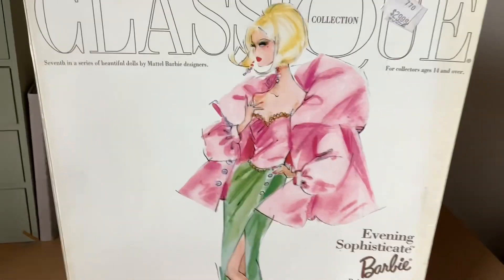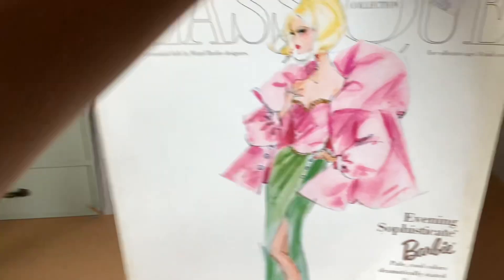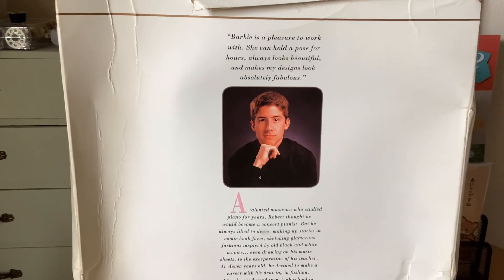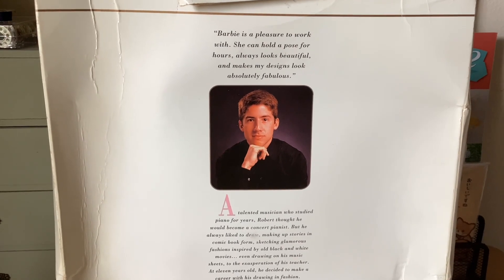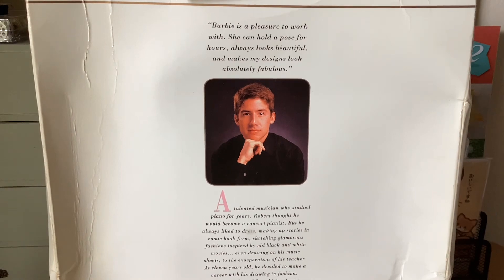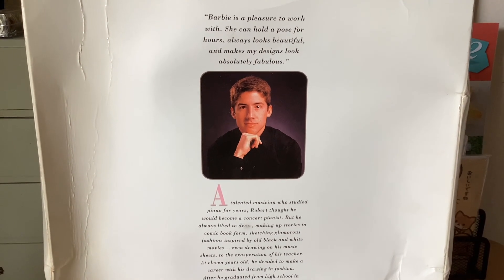So let's turn the box around and see what's on the back. It says Barbie is a pleasure to work with. She can hold a pose for hours, always looking beautiful and makes my designs look absolutely fabulous.